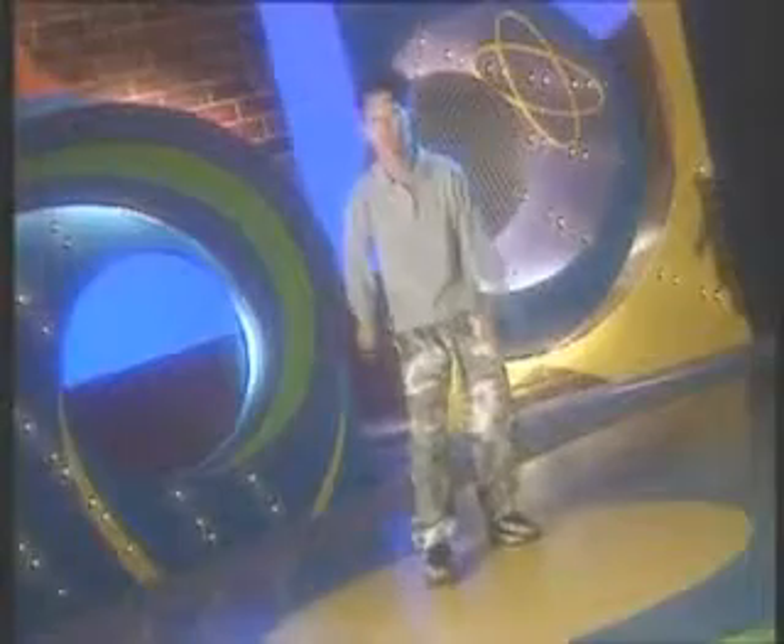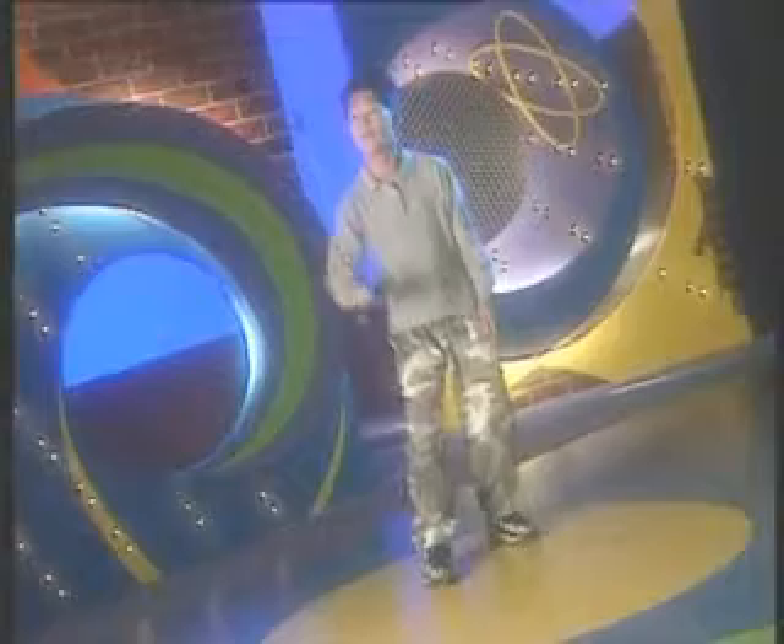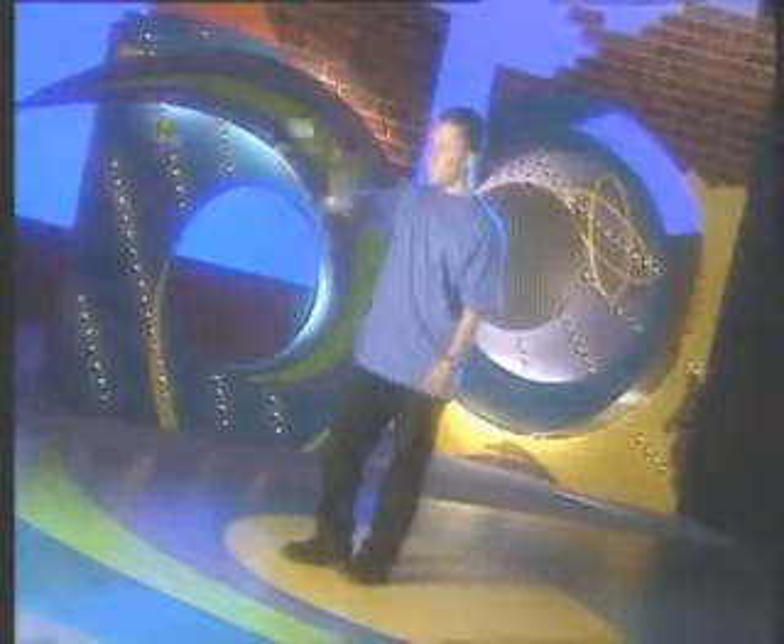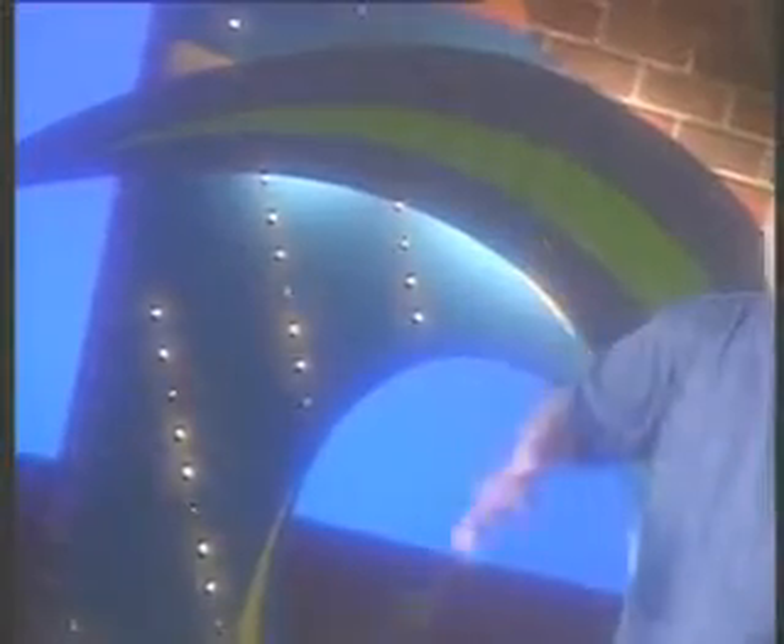Loop the loop. Start with a forward pass, but instead of catching the yoyo on its return, snap your wrist sharply in a circular motion. Be sure to leave your hand and arm extended in front of you as you make the loops.